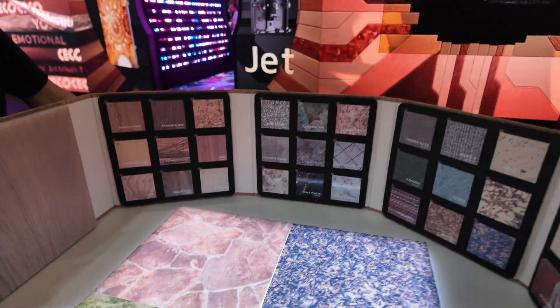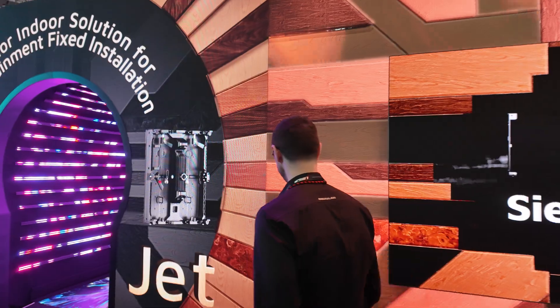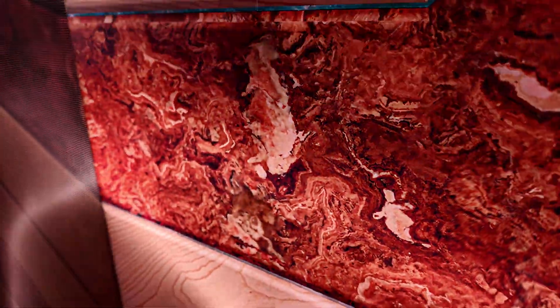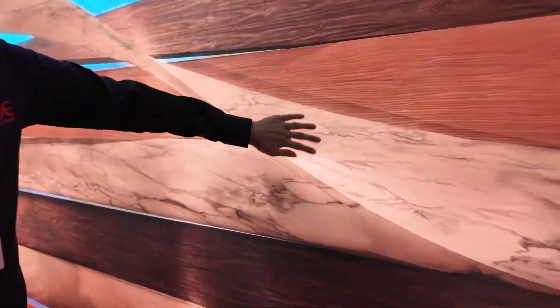If you look really closely, you can see there's a wooden texture here, this one is like a stone almost, and over here there's like a marble. You can see it's a totally different texture. You can play around with all these different textures and finishes to create really artistic results.